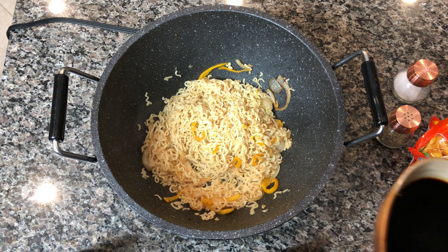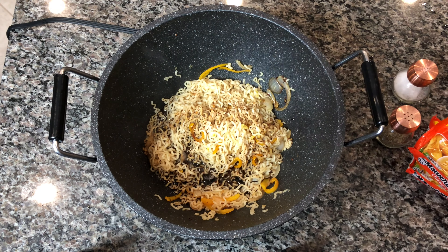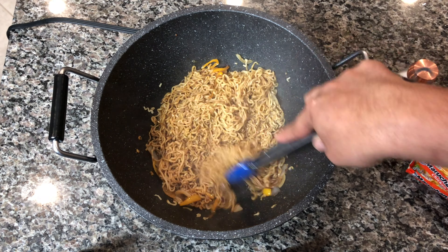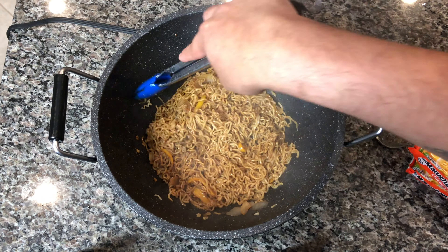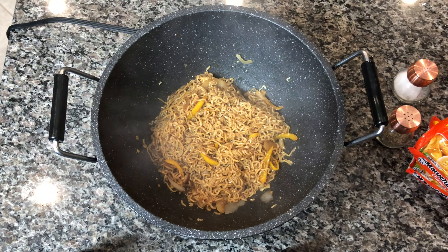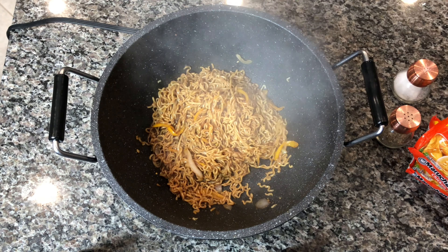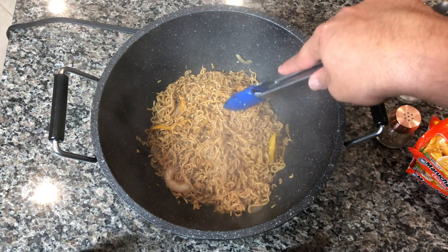Now I'm going to go ahead and add half of the sauce mixture into the wok and let that cook. You can see a little bit of extra sauce at the bottom — because we added the brown sugar, it's going to caramelize and give a nice flavor, especially with the garlic and the soy sauce. We're going to let this cook for about five or six minutes on high heat so we dry up that sauce while also getting that caramelization and nice flavor into the dish.